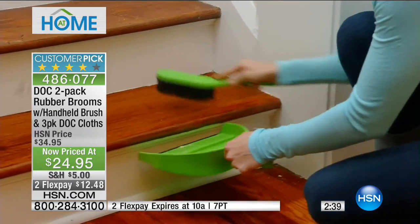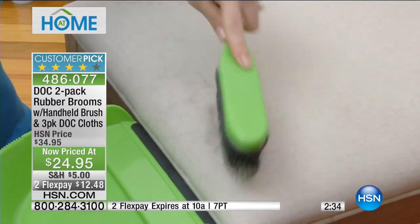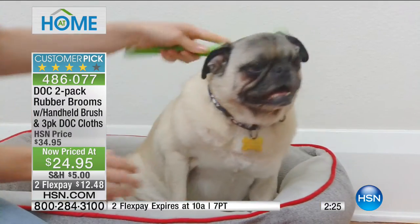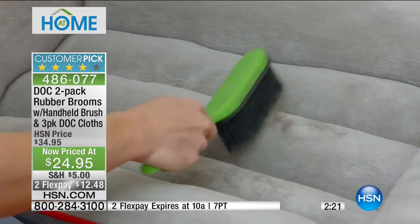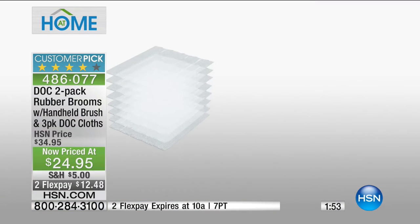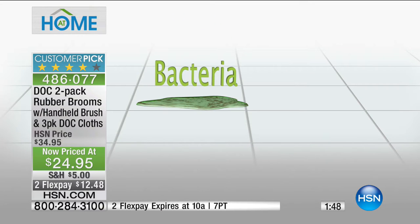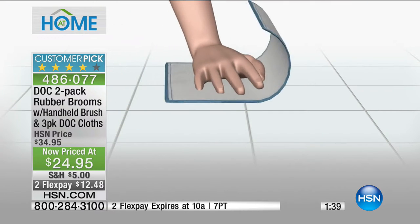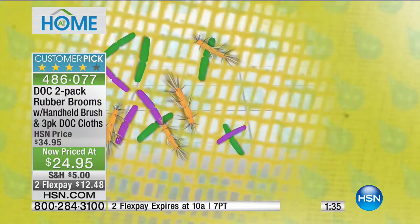These are easy to sanitize — unlike a cotton string mop which is hard to clean because things get embedded in it. The rubber bristles have room between them when not compacted, making them easy to rinse out. The dock cloths included have eight layers of wood fiber in a proprietary weave that are both porous and absorbent. They pick up 99.9% of bacteria including salmonella and E. coli they contact, then release it with a simple rinse — unlike sponges that hold onto bacteria.